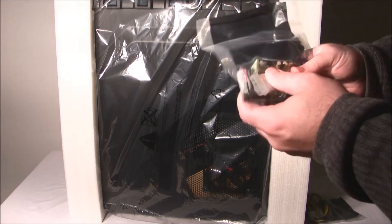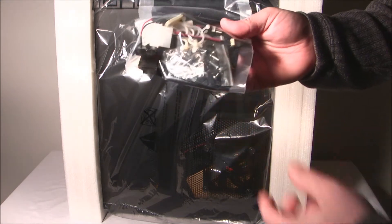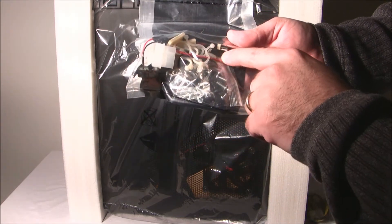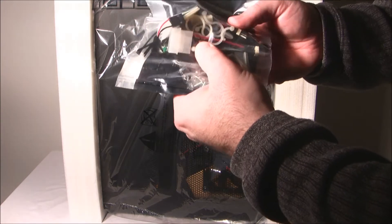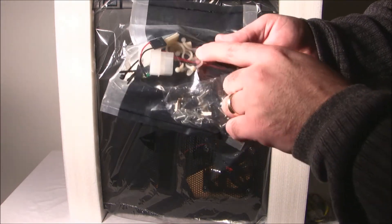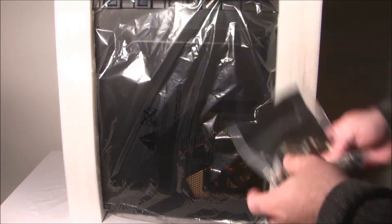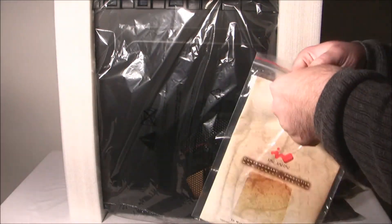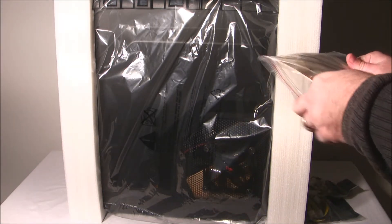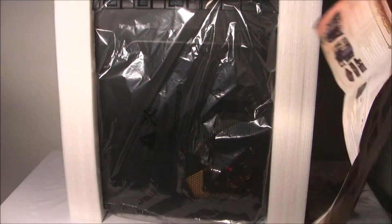We get a bag of fan wires, a motherboard speaker, a couple of cable ties, cable management devices, some screws, motherboard standoffs, and whatnot. We also get a user manual, which is a fold-out manual, all in color — very nice.